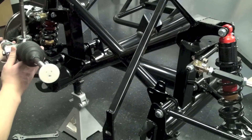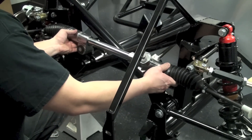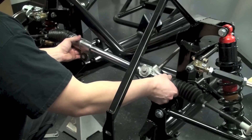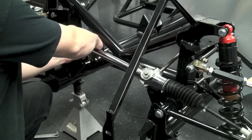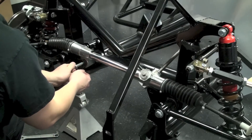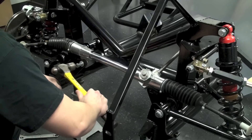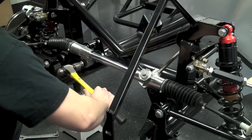Now we need to install the steering rack. We're going to slide it into place into the tabs on the frame and line up the first bolt hole on the passenger side, get that through, and then put the second bolt through the slotted hole on the driver's side. We'll tighten it up and move on from there.